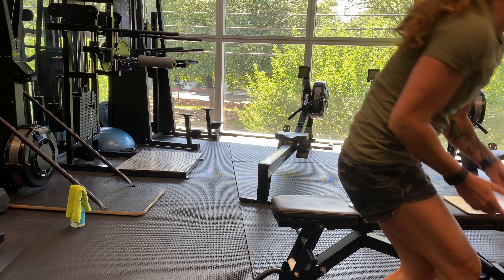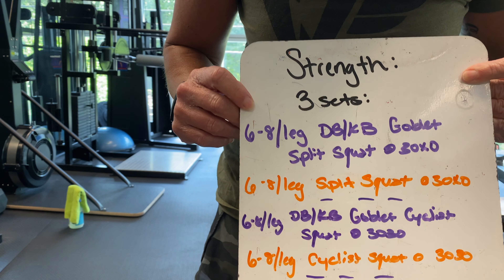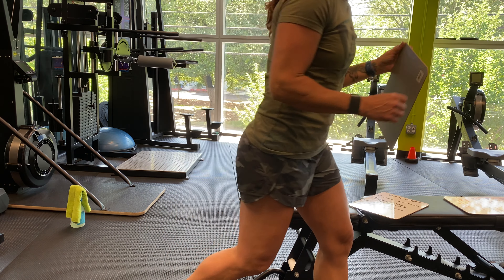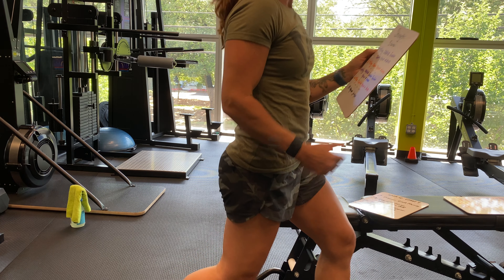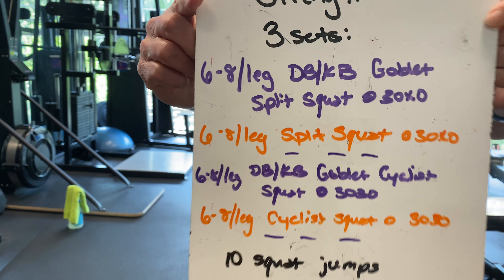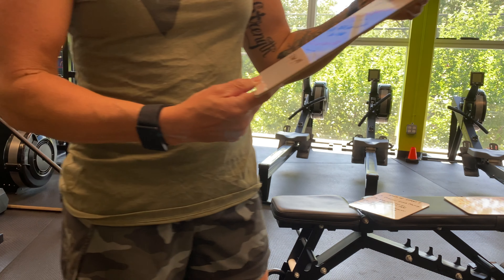For your strength today, you have 3 sets. The first movement is 6 to 8 per leg: dumbbell, kettlebell, or goblet split squat at a 3-0-X-0 tempo — so 3 seconds on the way down, then pop right back up. With equipment, you're holding a kettlebell or dumbbell in a goblet position. No equipment is just a split squat with the same tempo.